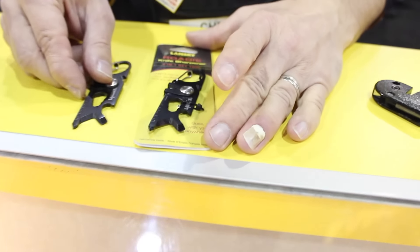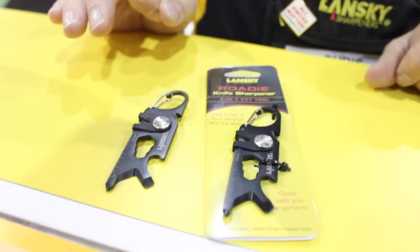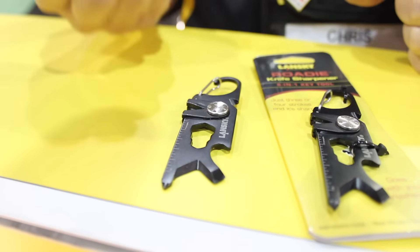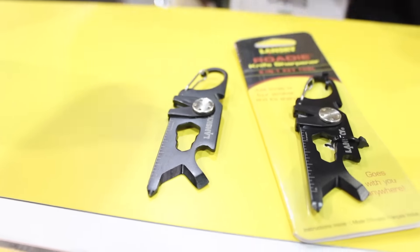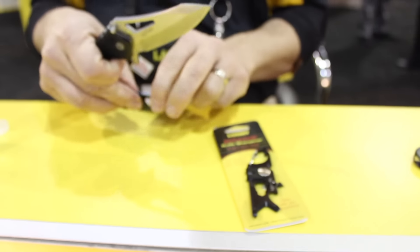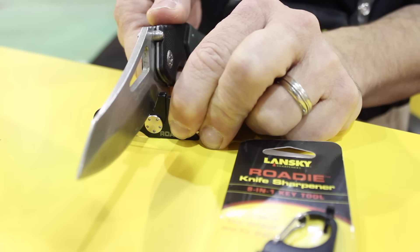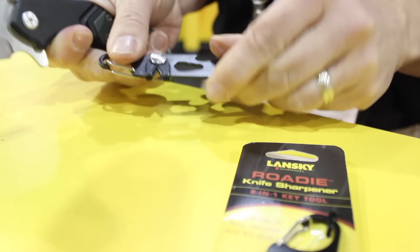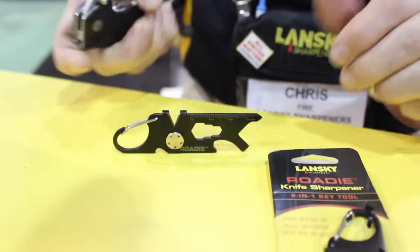Lastly, new for 2017 — though we won't be shipping until March — is our Roadie. This is a wonderful EDC for anyone who just wants something super light that they forget they even have in their pack or on their keychain. It's an eight-in-one tool. It's obviously got the tungsten carbide pull-through sharpener, which is excellent. The Roadie can sharpen your knife in two to three strokes at moderate pressure. You can see there's a little rip and these little gray spots — that's metal shavings — which means you can be back in action in three or four pulls, in seconds.